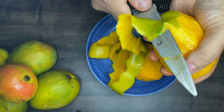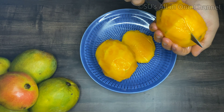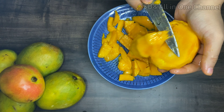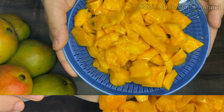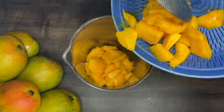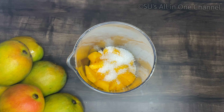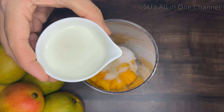Now let's get started and check out the recipe. I have taken two mangoes and have separated the pulp. I'm transferring it to a blender jar. You can also mix all the ingredients in the mixer jar in pulse mode. I'm adding one tablespoon of sugar, a pinch of elachi powder, and four to five tablespoons of milk.